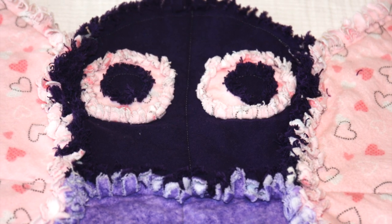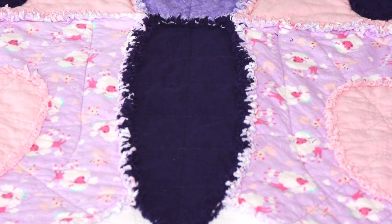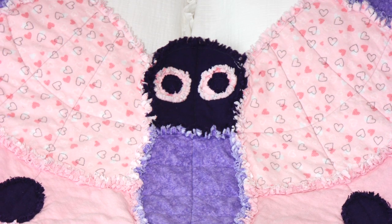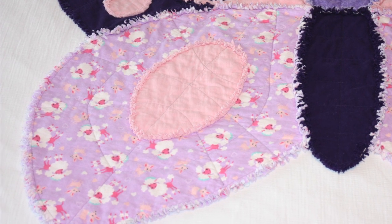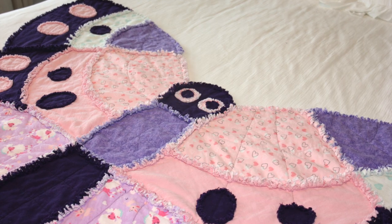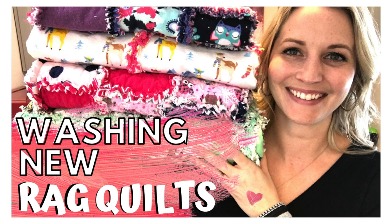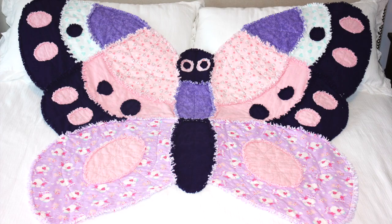Once I cut away all of that excess batting, I started snipping with my little Fiskars snippers — they are my favorite and will be linked in the description below. I just watched some TV and snipped away, about a quarter of an inch apart along each line. Then of course I went through the whole process of washing the rag quilt. I have a video walking you through how to wash a rag quilt properly so you don't wreck your washer and dryer — I highly recommend checking that out, and I'll leave a link in the description.